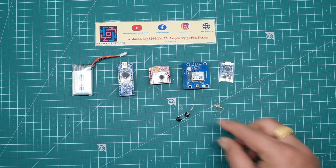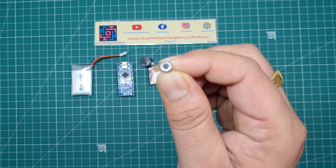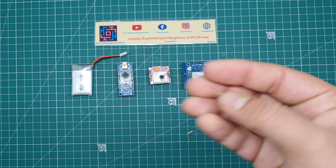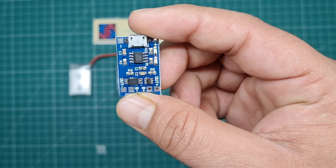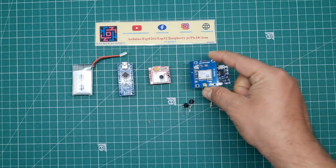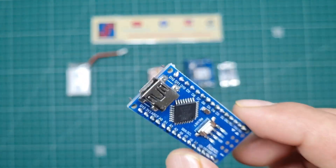Let's make this project. I will show you the components: two push buttons, but in this project I use only one push button, two 10k resistors, a TP4056 battery charger, a Neo 6M GPS module, a SIM 800L GSM module, an Arduino Nano microcontroller board, and a 3.7 volt lithium-ion battery.